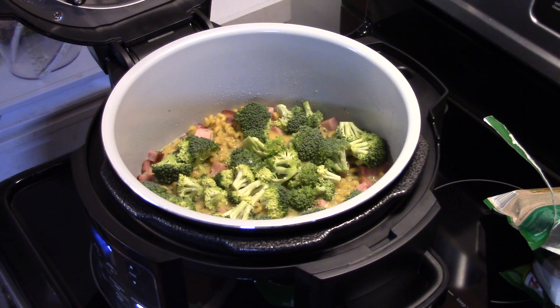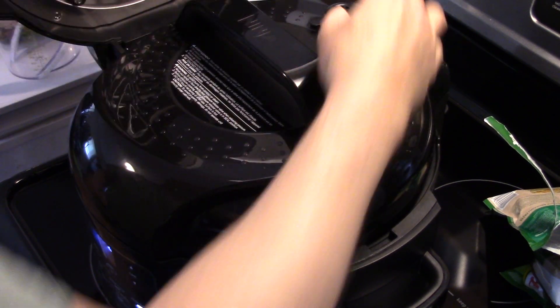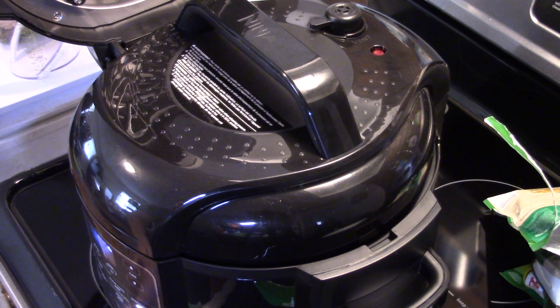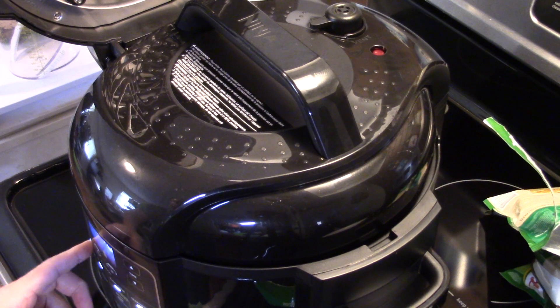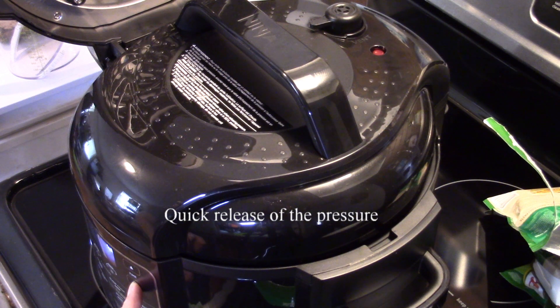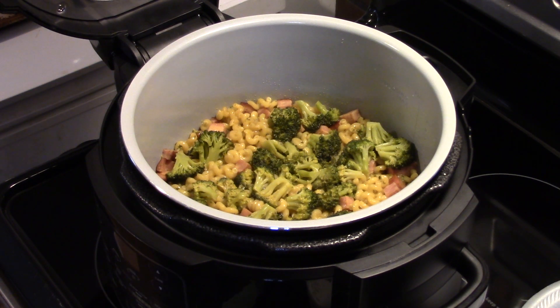I'm going to put my pressure cooker lid on the Foodi, make sure it's set on seal. I'm going to cancel the sauté setting and turn the power off and back on since I put the pressure cooker lid on. I'm setting this to high pressure for six minutes, and when that's up I'll do a quick release and bring you guys back.